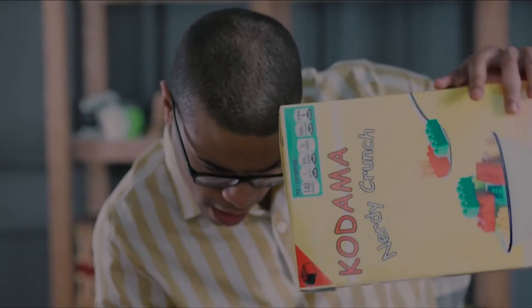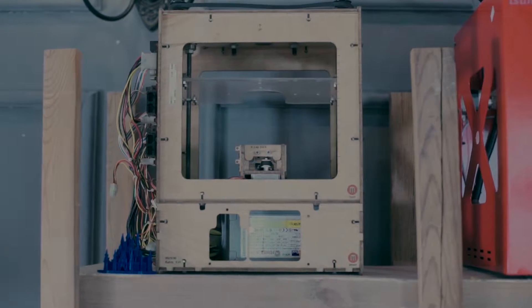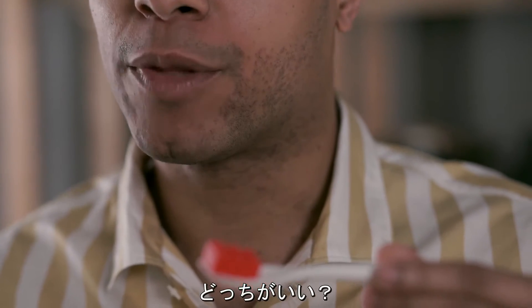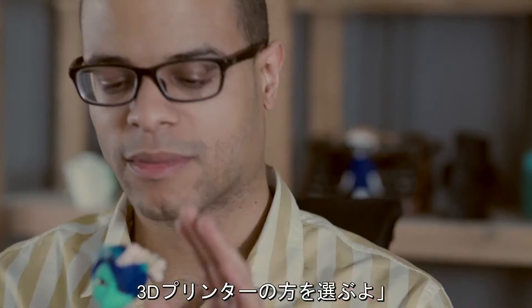This is Dave. There's nothing in the world he loves more than 3D printing. I've often been asked, would I rather have the perfect girlfriend or the perfect 3D printer? Definitely the 3D printer.